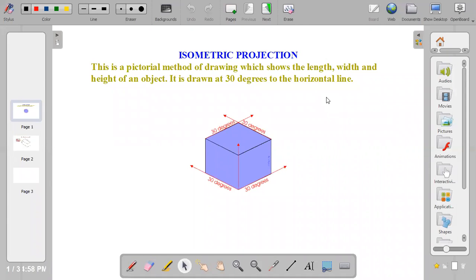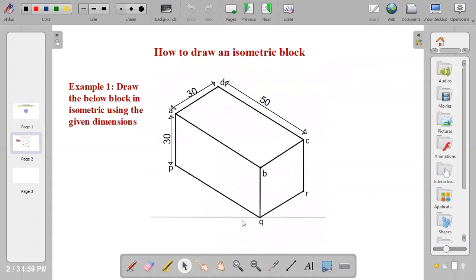An isometric projection is a method of drawing in a pictorial form. It shows the length, the width, and the height of an object. It is usually drawn at 30 degrees to the horizontal plane. In this video, I'm going to show you how to draw a simple isometric block using given dimensions.